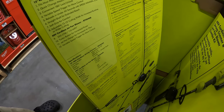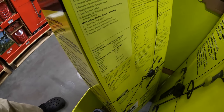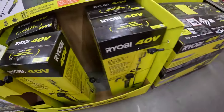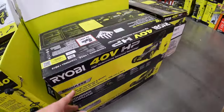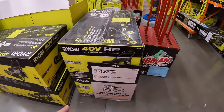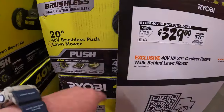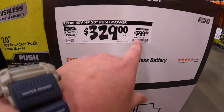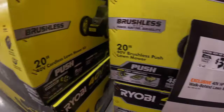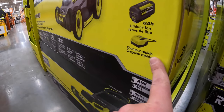15 inch string trimmer. They don't have a price on this lawn mower right here, but they do have a 20 inch 40 volt brushless push lawn mower for $329, was $399. This one comes with a 6 amp hour battery and a rapid charger. Brushless 3-in-1.